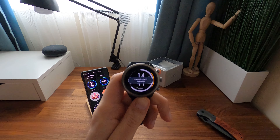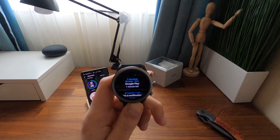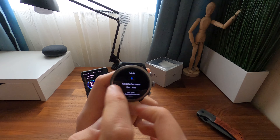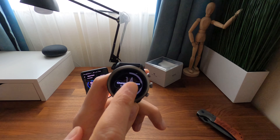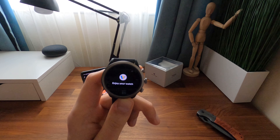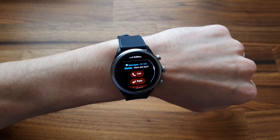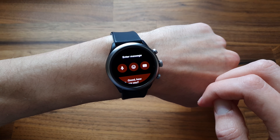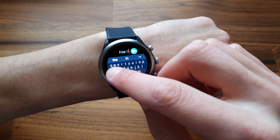The processor used is the Qualcomm Snapdragon Wear 3100, a newer version of what is used on most smartwatches in the market. On paper it promises a more fluid and reactive experience, but in reality it is different. I noticed times when the watch was laggy or didn't respond for about 10 seconds, but once started it delivers. I like that I can reply to text messages via the virtual keyboard, however I can't access messages independently — I can only reply when I get the notification.